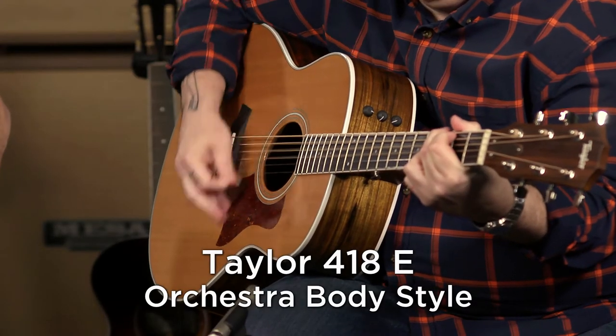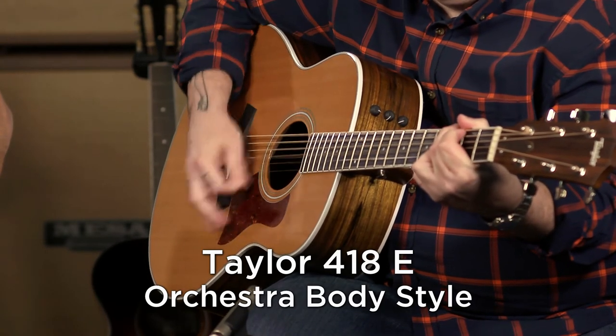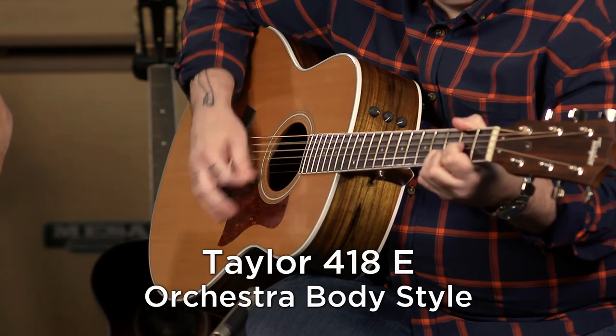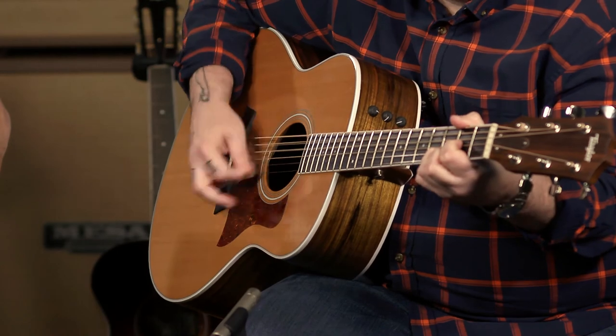This is back to the Orchestra — 418. That's a nice little ditty you got going there. Thank you. You're coming a long way in two weeks.